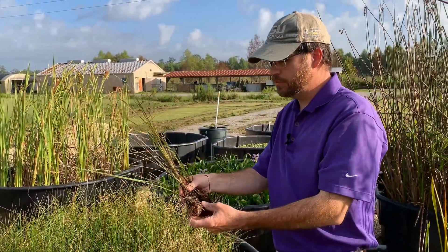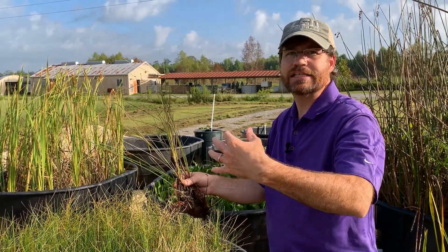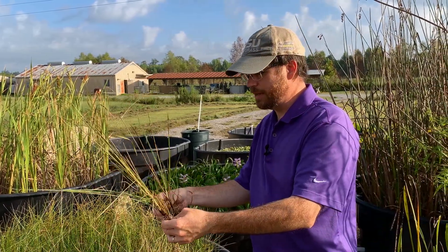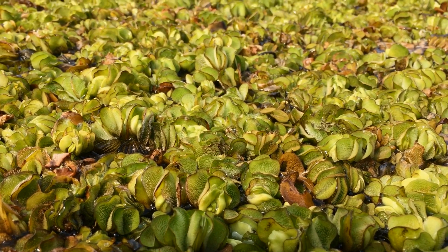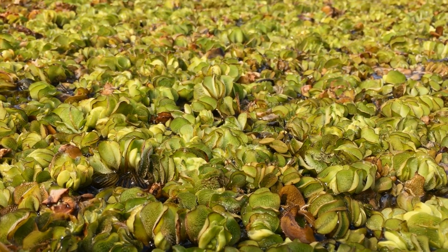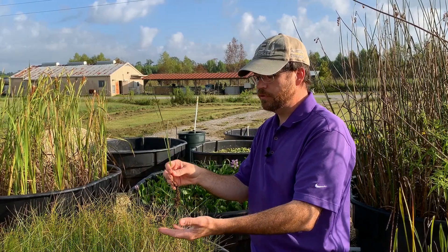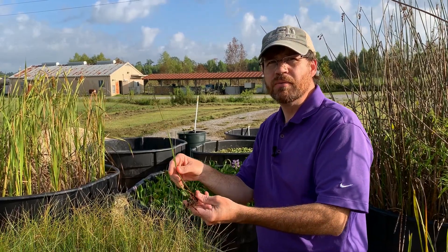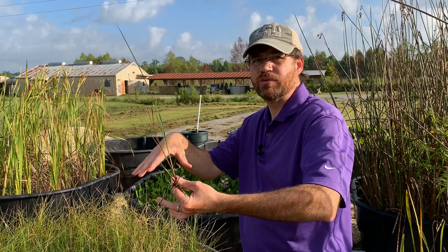What makes it difficult to control is that it starts off typically as a seed source on a floating plant, or one or two of these little fragments break off, and then you find them in a mat of giant salvinia. As the mat spreads, this spreads. It won't typically survive on its own — it'll fall to the bottom of the water body and doesn't root very well. But once it gets inside that mat, it spreads throughout and takes over the whole canopy.